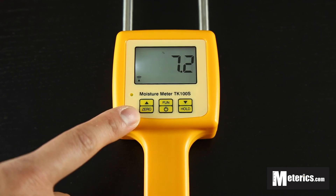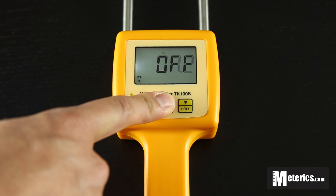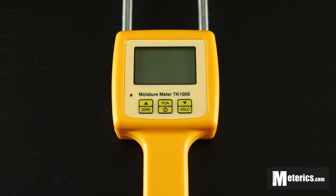So once you're done, you just want to click the middle button again and there you go. Very straightforward, very easy to use meter and highly recommend this. Hope you found this video useful and I'll see you guys next time. Thank you.